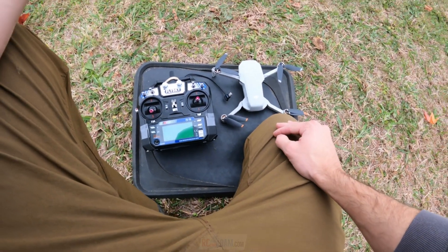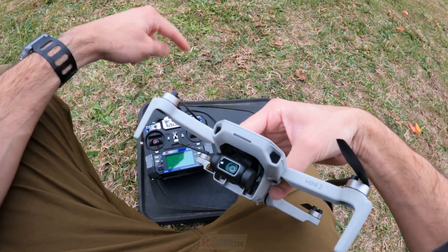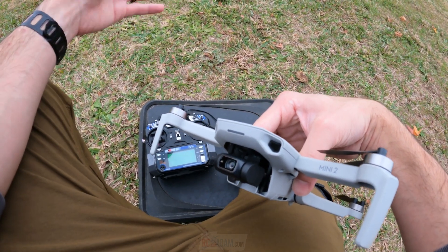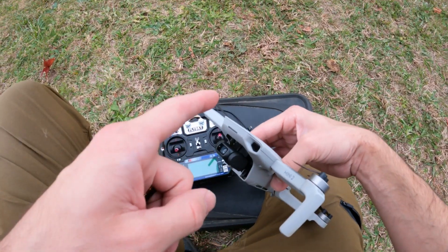Thanks for watching RC with Adam, folks. I hope this was entertaining to you. You will see more of this project - hold me to it. It's always fun testing things out, hacking up electronics, and getting out to fly on a beautiful fall day. Thanks for watching and I will see you again very soon.